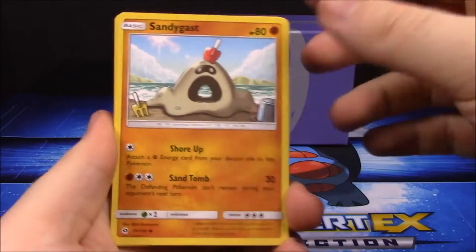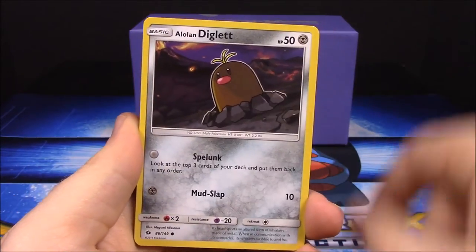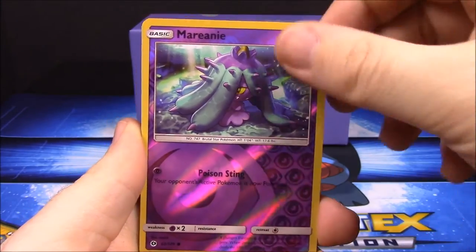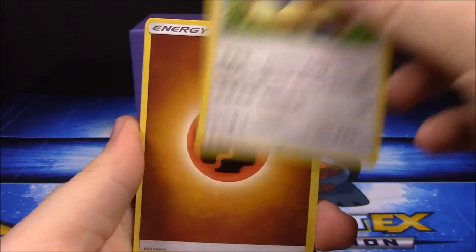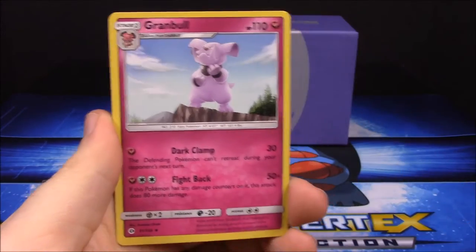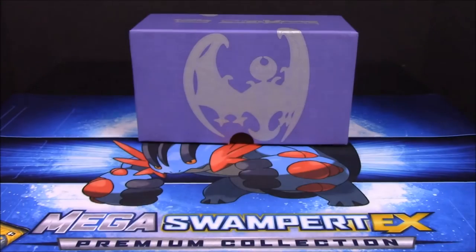One pack left to go after this one. We've got Sandygast, Dratini, Diglett, Bounsweet, Skarmory, Stoutland, Fighting Energy, Double Colorless Energy, Granbull, and Metapod.